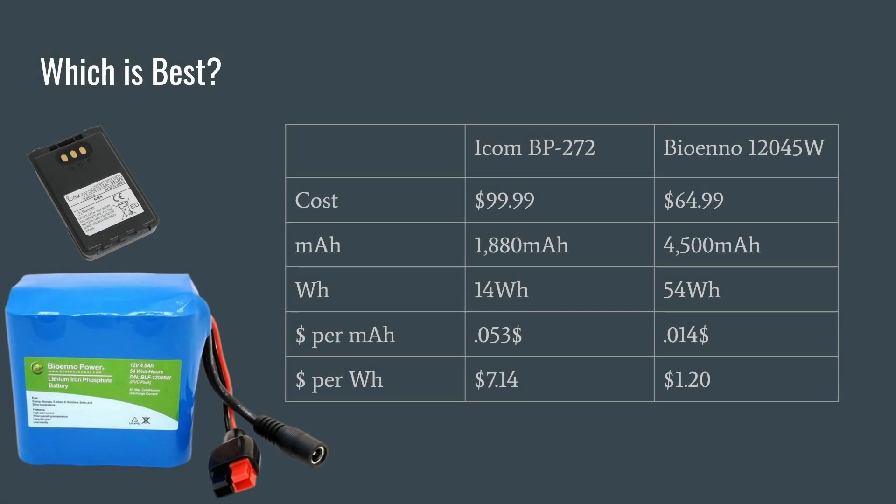So when we take a look at these two batteries and make a determination of what is best: you have the internal battery, the ICOM BP-272 — keep in mind, this comes with your radio. But I know people who will buy these or the extended battery packs. They're $99 — I got this price off of DX Engineering. I went to BioAnno's website and the 12045W is priced at $64.99. Neither of these prices include shipping. We've already covered the milliamps: 1880 and 4500. The watt-hour rating is 14 watt-hours for the ICOM and 54 watt-hours for the BioAnno.